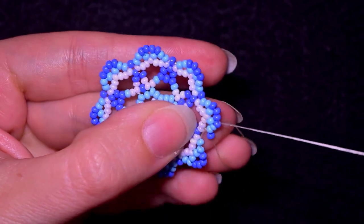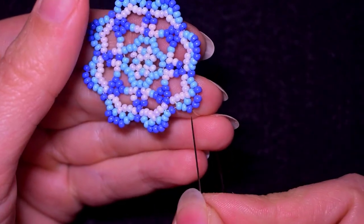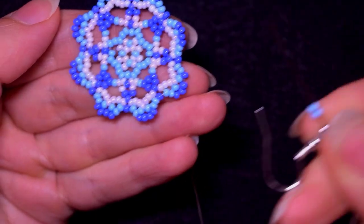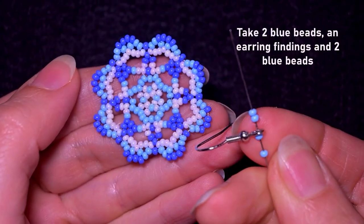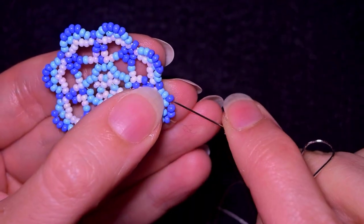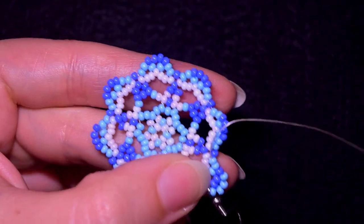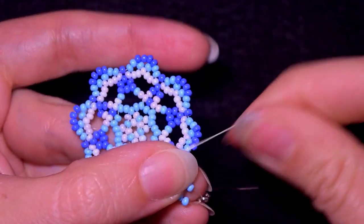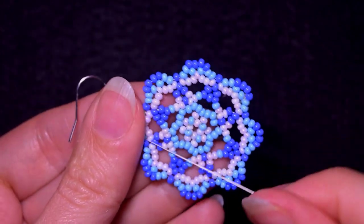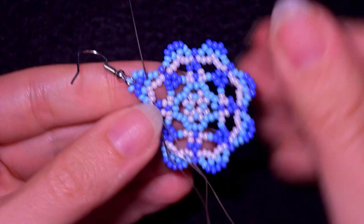Here I am adding my last dark blue bead from this row. Now I'm exiting out of the first of these four dark blue beads, and I want to take two blue beads, my earring finding, and two blue beads. As I'm exiting here I skip these two that are on my way and go through the following. Now I want to find a way to go back and reinforce this work here.